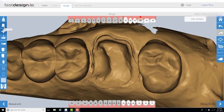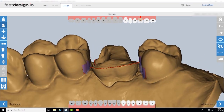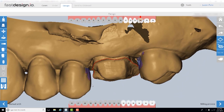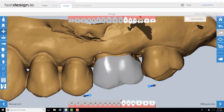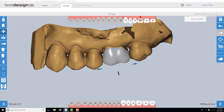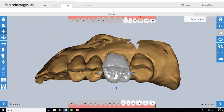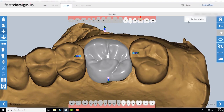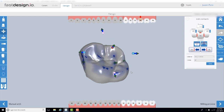The first step in the Fast Design software is margin marking. The margin is designated by the red dotted line, and I rotate the model around to ensure the line is marked correctly. Once the margins are set, the software generates a functional and aesthetic design that fits the restorative space. Incredibly, the entire design process typically takes less than three minutes. I'm grateful to the 60 software developers who dedicated over 700 man-years to create this very easy-to-use design software.